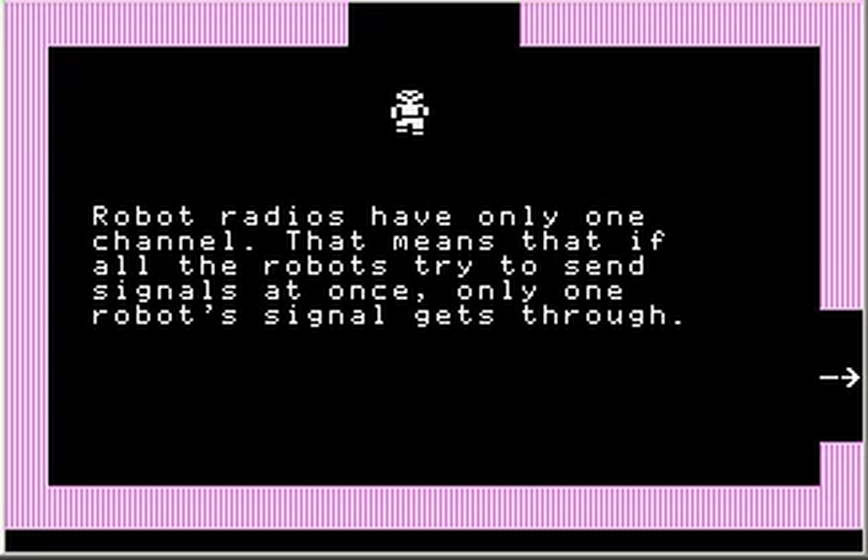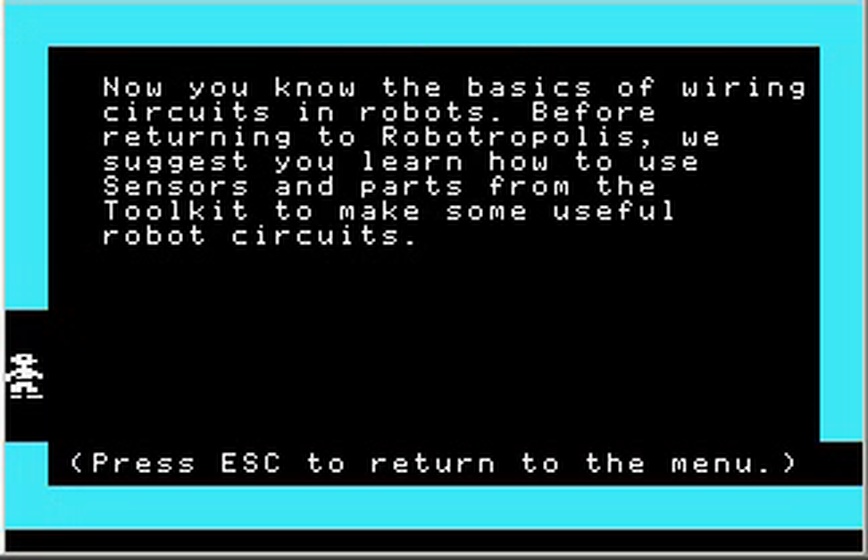Robot radios have only one channel. That means if all the robots try to send signals at once, only one robot's signal gets through — just like in the real world, where radio interference happens if you try to broadcast on the same frequency. Now you know the basics of wiring circuits in robots. Before returning to Robotropolis, we suggest you learn how to use sensors and parts from the toolkit to make some useful robot circuits.